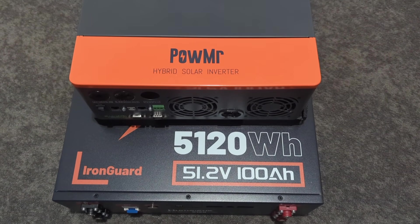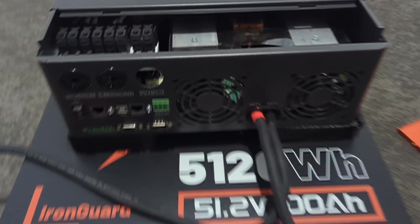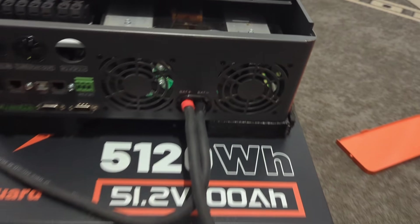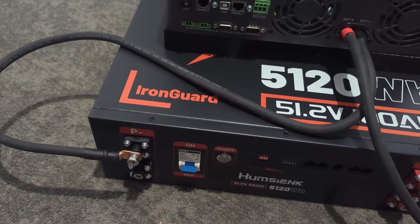Look at this color scheme — this battery and inverter were made for each other. I just connected those battery wires, making sure to connect positive to positive and negative to negative. I connect the positive wire first, then follow with the negative wire.